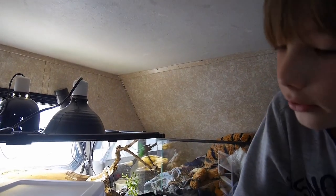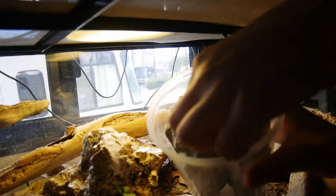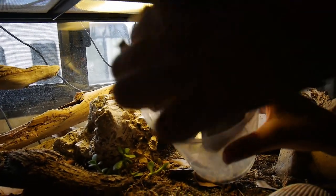Our mom wants to breed them, but she keeps saying something. I would like to breed them though because it's interesting.